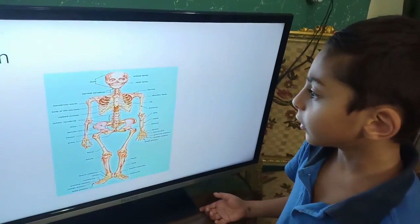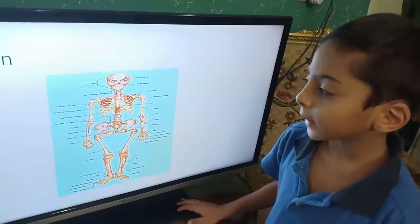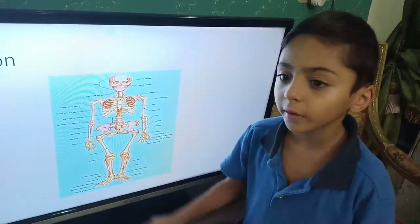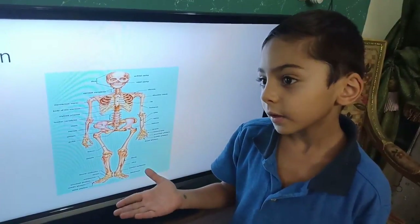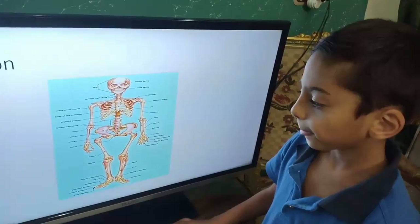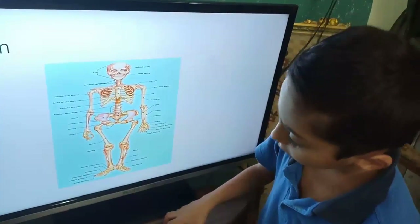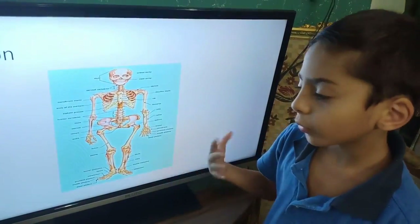The spinal cord is at the back and it connects to the rib cage. The rib cage protects the heart and the lungs.